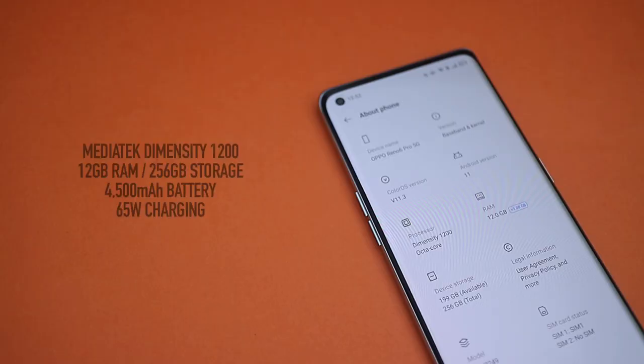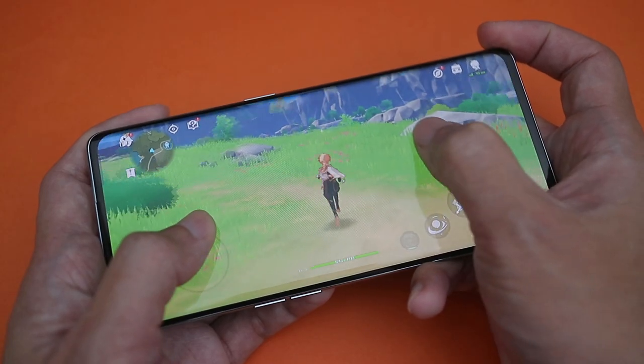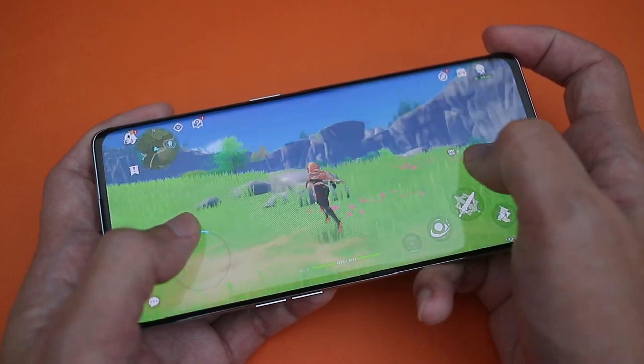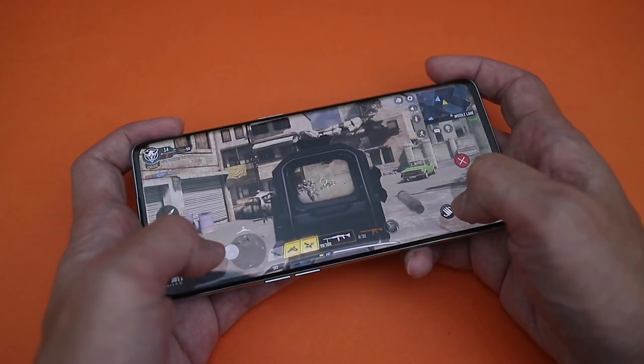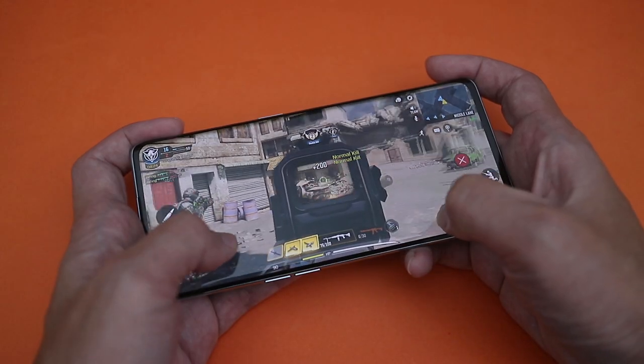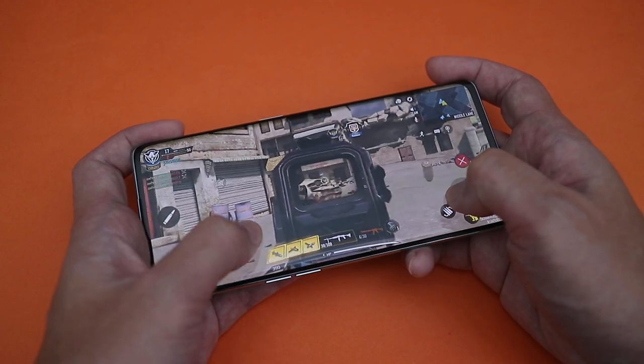The Reno6 Pro here in Singapore is using the MediaTek Dimensity 1200 chipset, and it's a pretty solid performer. It runs all of the apps and games that I use well enough, and as long as you keep to a lower graphics setting, it is able to run Genshin Impact at 60fps relatively smoothly. The performance is probably similar to older flagship Snapdragon chipsets, which is still pretty good, and I like that it doesn't really get too warm even while gaming.